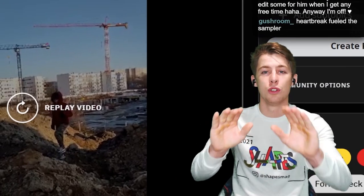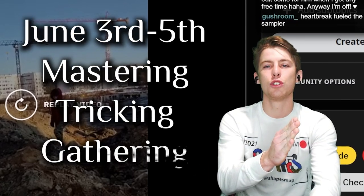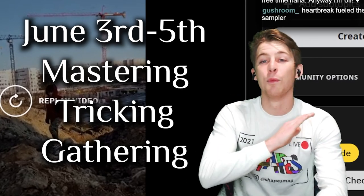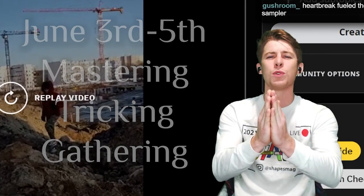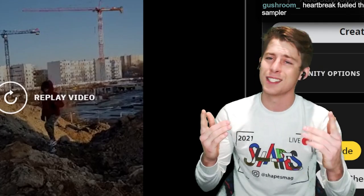Huge news. Mark your calendars: June 3rd to June 5th — MTG, Mastering Tricking Gathering. We just got a date right now. I'm working through the logistics. There's more to announce, but mark your calendars. Come through to Maryland. It's going to be a good time.